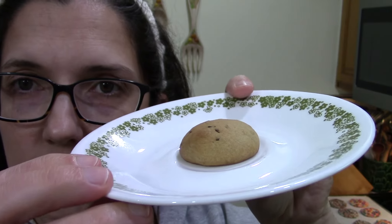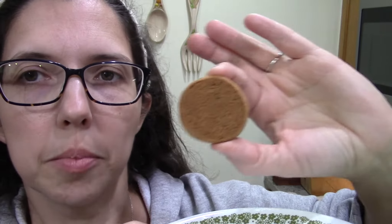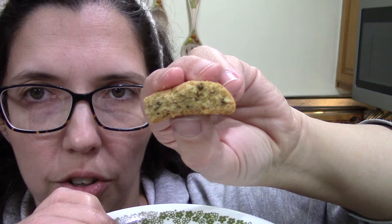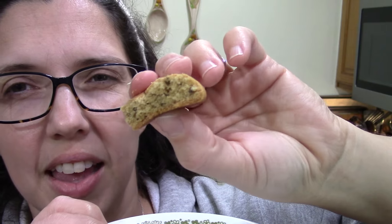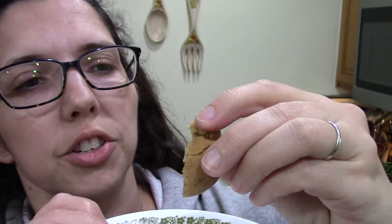Here's the finished cookie - it's super cute. A little petite thing with little flecks in it. It looks really cute with the bottom nicely browned. I'll see if I can break it in half. I thought they might be a little crispy - the bottom and the edge is crispy, but they're definitely a chewy cookie.